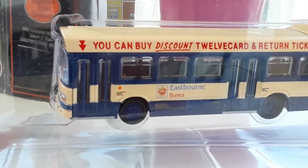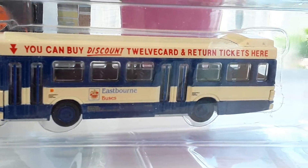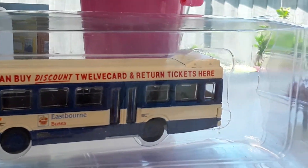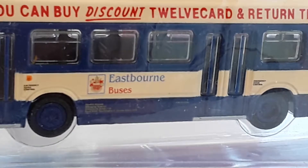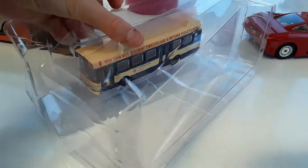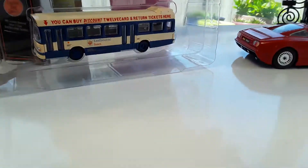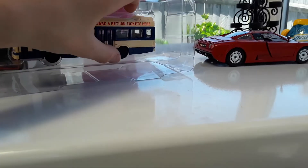You can buy discount cards, return tickets here with my beautiful buses. Let's open this plastic thing up and take a look at this cute little bus.